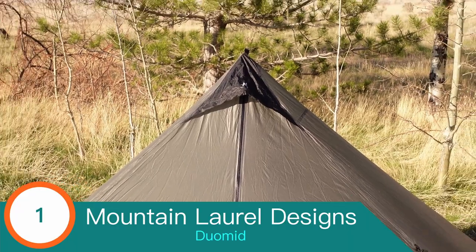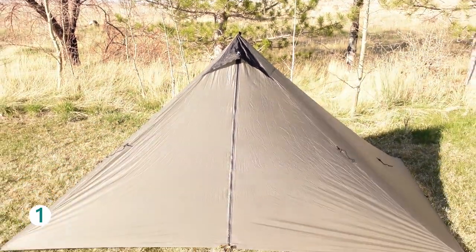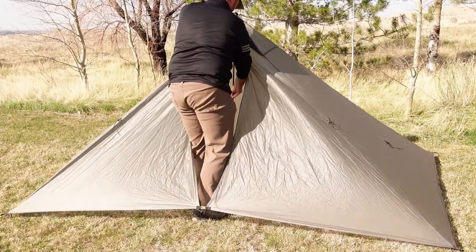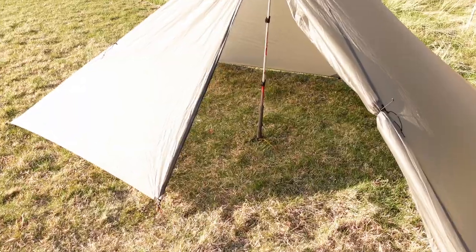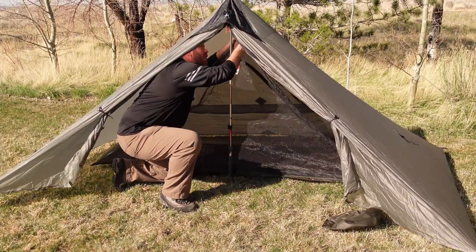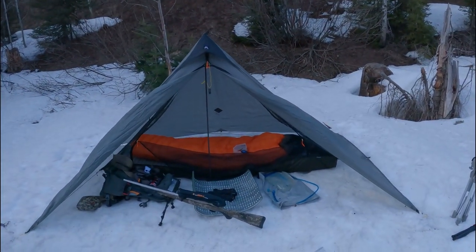And at number one: the Mountain Laurel Designs Duo Mid. At two pounds one ounce, the Duo Mid is a full pound and a half lighter than my previous solo tent setup. It can be pitched in under two minutes with a minimum of four stakes and one trekking pole. This whole system is completely modular — it can be used as a minimalist shelter with just a ground sheet, or you can add an inner mesh enclosure for insect protection or a double-wall experience. The best part is I can comfortably sleep, sit, and dress without touching the peak or rubbing against the side.